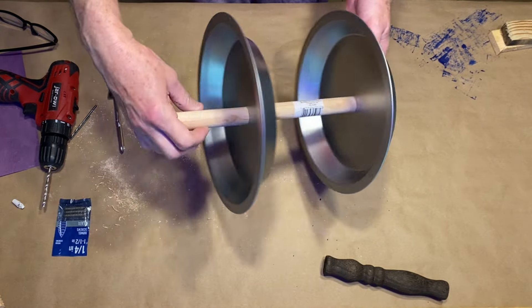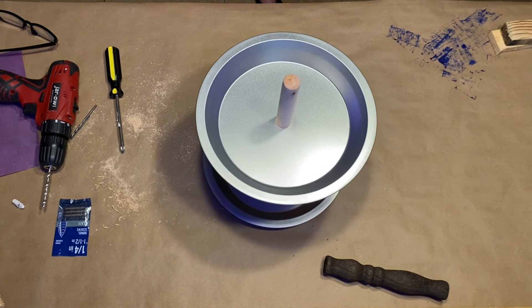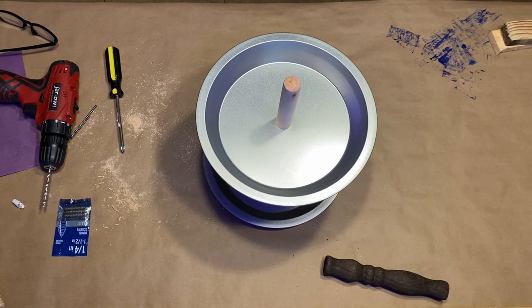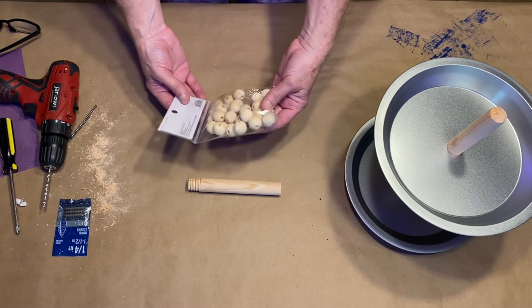The only thing left to do is give this some kind of feet or base so that it doesn't wobble. Since we put a screw through the bottom it's uneven, so you can make feet for this project using the leftover piece of dowel from the toilet plunger, or you can use wood beads or wooden blocks.